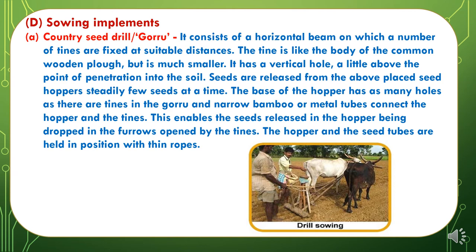The fourth type of special purpose implements are sowing implements. The first is the country seed drill or guru. It consists of a horizontal beam on which a number of tines are fixed at suitable distances. The tine is like the body of the common wooden plough but much smaller. It has a vertical hole a little above the point of penetration into the soil through which seeds are released from an above-placed seed hopper, a few seeds at a time. The base of the hopper has as many holes as there are tines in the guru, and narrow bamboo or metal tubes connect the hopper and the tines, enabling seeds released in the hopper to be dropped in the furrows opened by the tines.